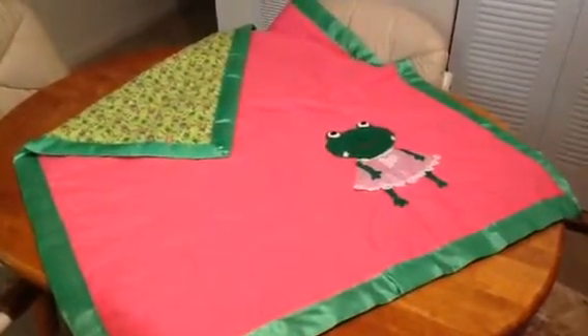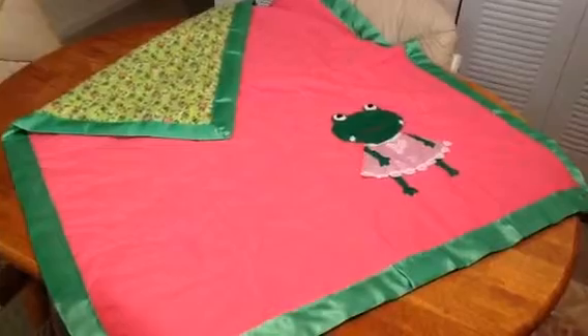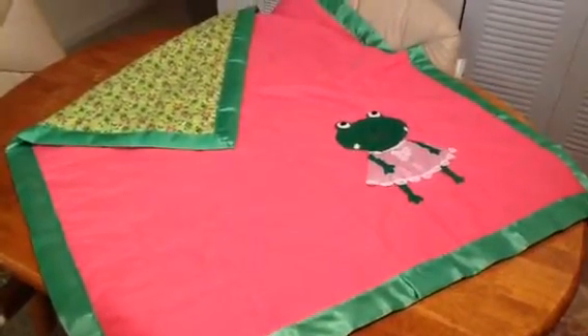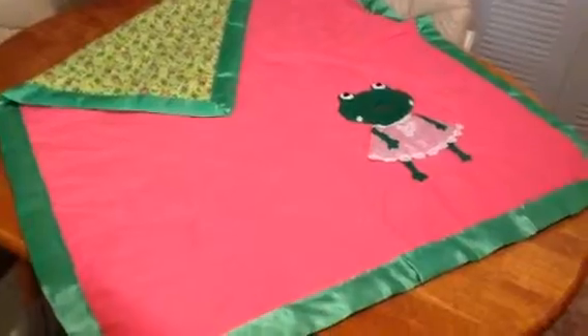Hello everyone, Alice the Gma here with a quick project share. I have made a quilt for my great niece to be born, and this is what I've made her.